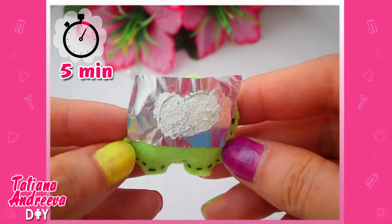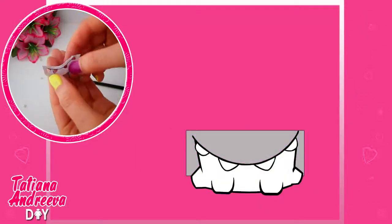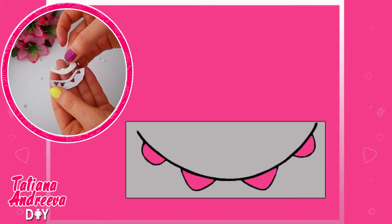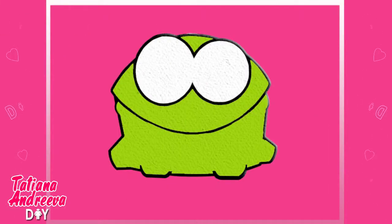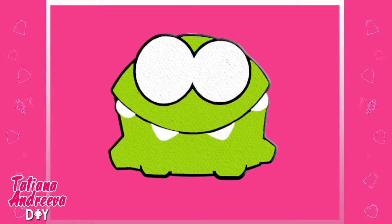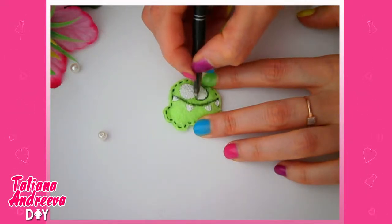Paint the eye area with correction fluid. Wait about 5 minutes until it gets dry, then remove the tape. Repeat this action with the teeth as shown in the video. Now draw the contour of the face with a black pen.